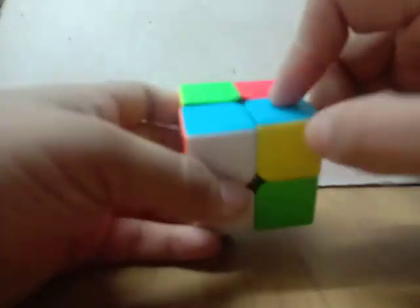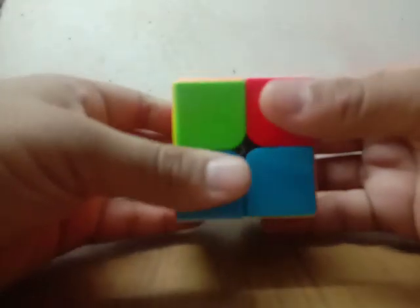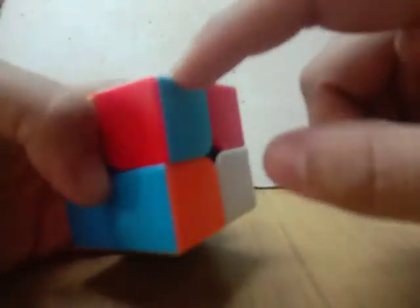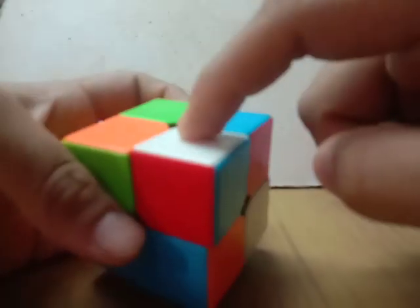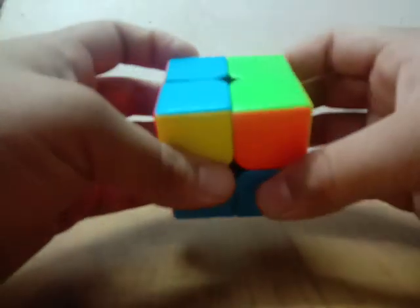This is incorrect because this piece should be on top of this one, so I'm going to replace this piece. This piece is blue, red, and white. You can use R prime U prime R U R prime U prime, which is a sequence of moves you learn as a beginner for a 3x3, or you can just use the F2L tricks on this.